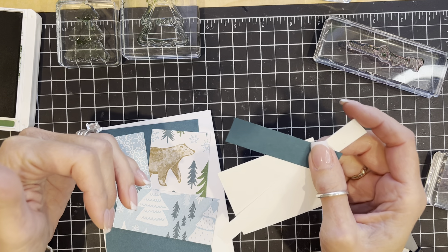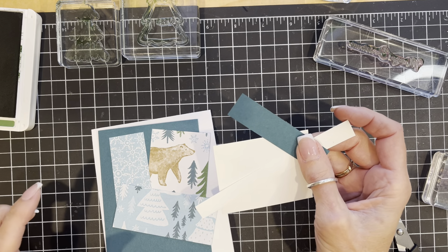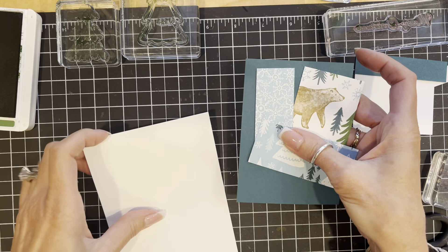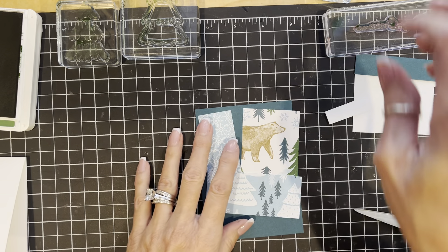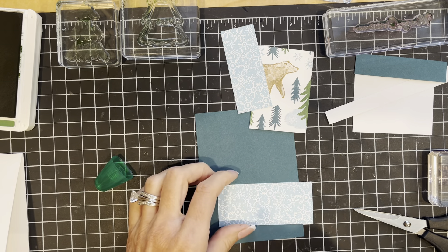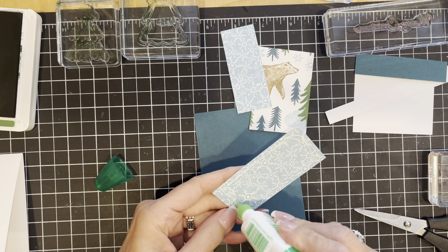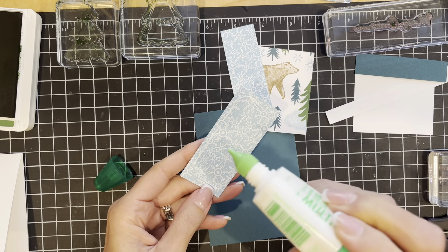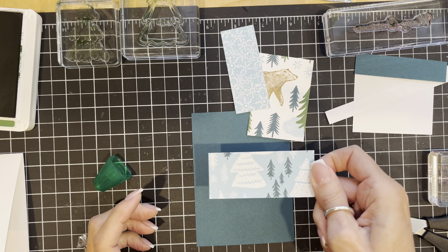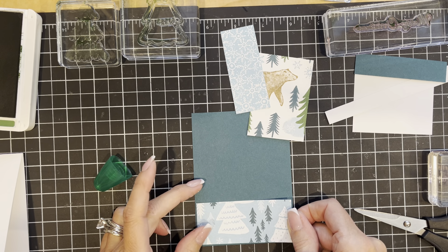If you want to, go below this video and open the description box. I've provided a link to my website, Stamp with Julie Baum, where you can see all of the dimensions. The first thing we're going to do is attach these pieces to our colored cardstock. I would recommend liquid glue here because you might need to be able to slide your pieces around a little bit to make the borders between the pieces as equal as possible.